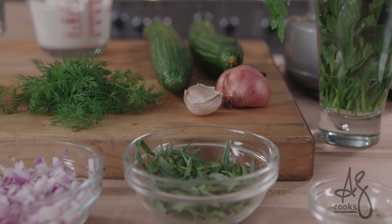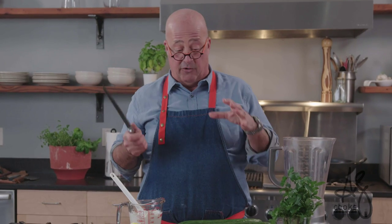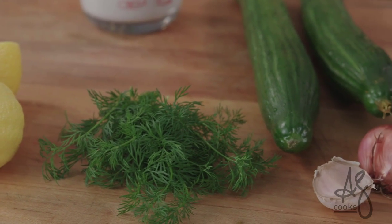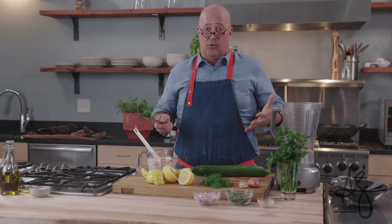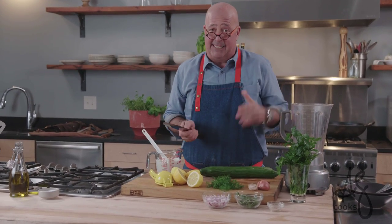This is a fast easy blender soup. It takes about five minutes to make, a couple hours to chill in the refrigerator. If your ingredients are cold you can pretty much go and serve it right away, although it's ideal if it's icy cold. The key to this whole thing is understanding that the technique I'm teaching you is basically how to blend a salad.